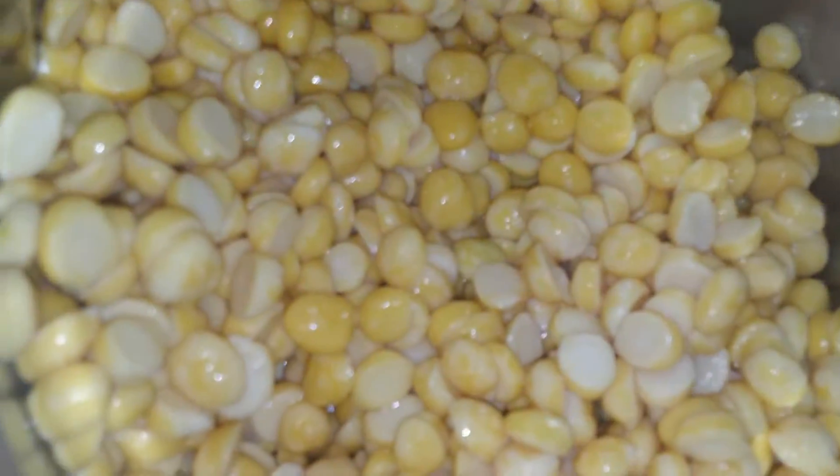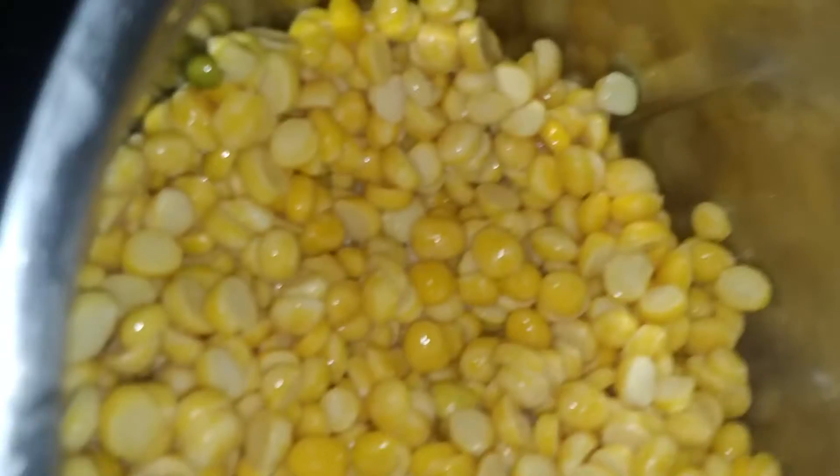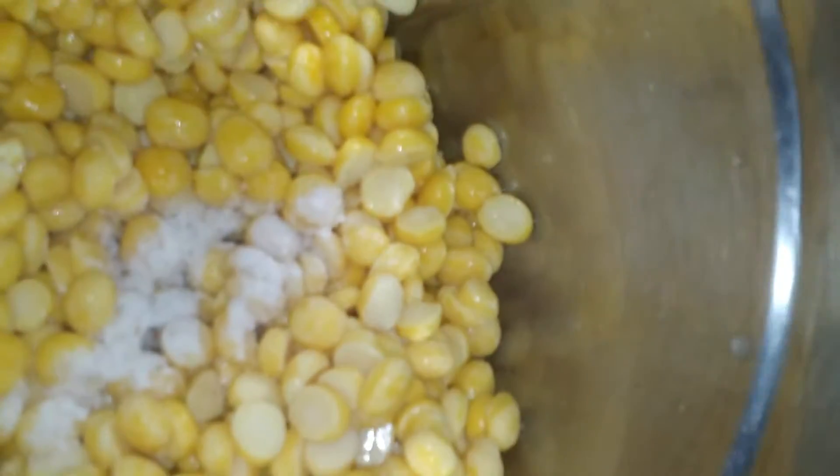If you want to put it in a little bit, then you can put it in a little bit. So we can put it in a little bit, then we can put it in a little bit.